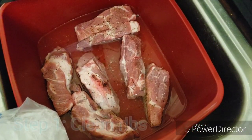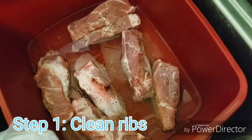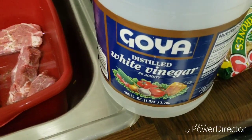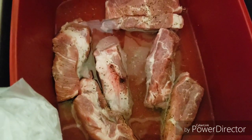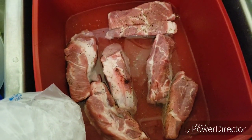Before we go any further, I actually forgot a step — we have to clean the ribs first. I got them in the container. I'm gonna clean them with some distilled white vinegar and some lemon juice just to get some of that blood and any other stuff, chemicals, that might be on there. So let me clean those and we'll be right back.